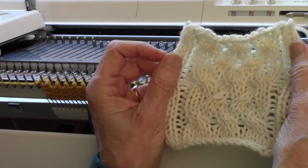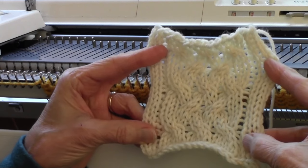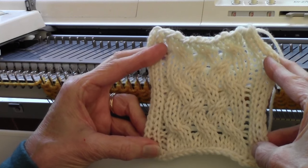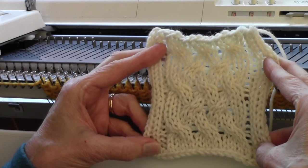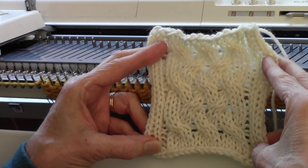This is Diana Sullivan in Austin, Texas. Today we're going to do a woven cable. People are always trying to find ways to do really wide, dramatic cables on the knitting machine, and you can do as wide a cable as you want. It's just a very beautiful, dramatic cable — a wonderful centerpiece at the center of a yarn sweater, or if you want, you could do this all over.